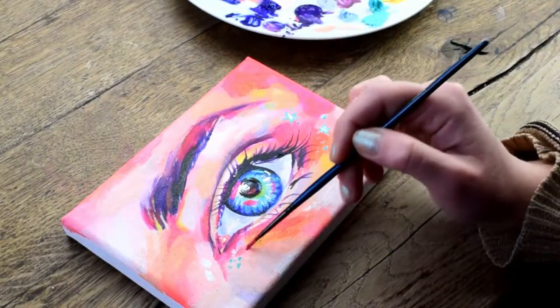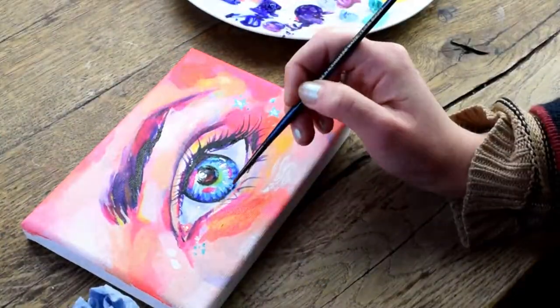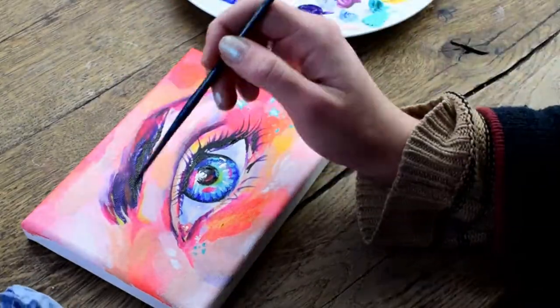That's the painting tutorial over and done — very brief. If you have any questions just ask. Thank you for watching.